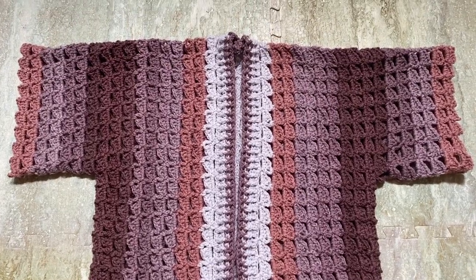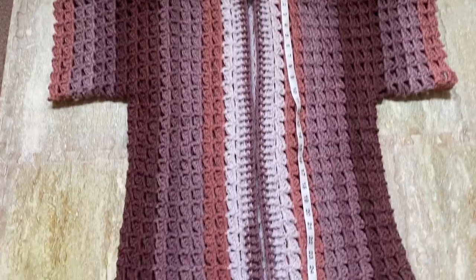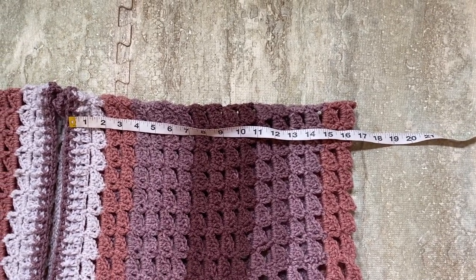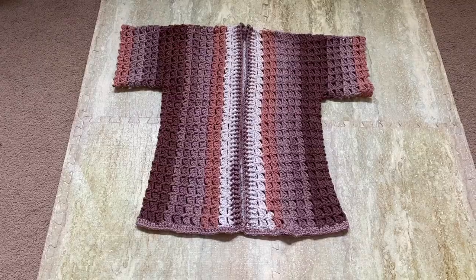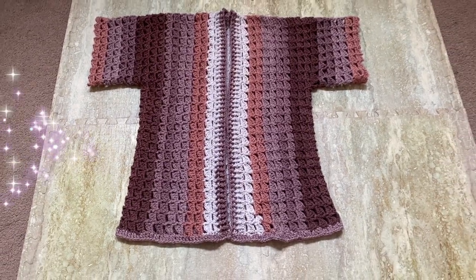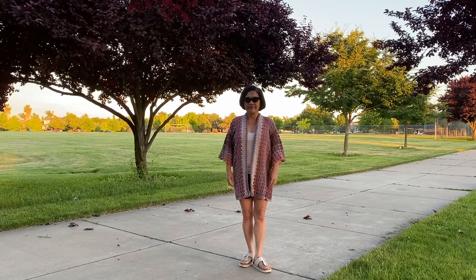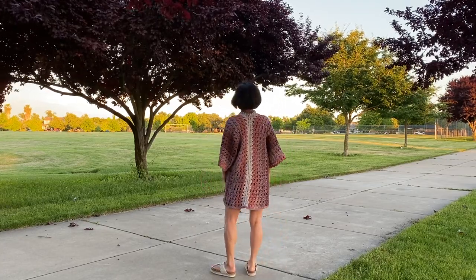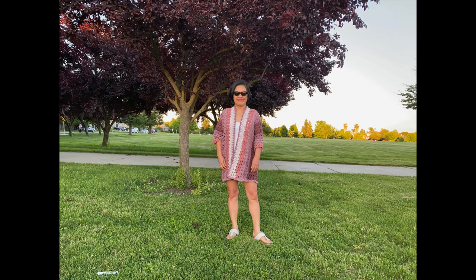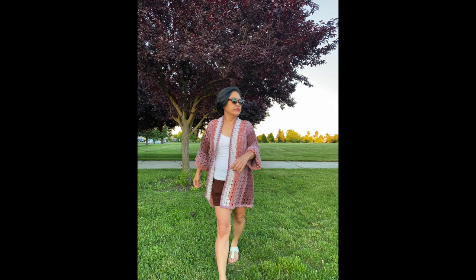For the final measurements: the width of the finished piece is about 21 inches, the length from top of shoulder to the bottom is about 29 inches, the sleeves from center to edge are about 16 inches, and the arm opening is about 10 inches. If you're new to my channel please check out my other videos. Thank you for watching, I hope you like this video — please subscribe, and I'll see you in the next video.